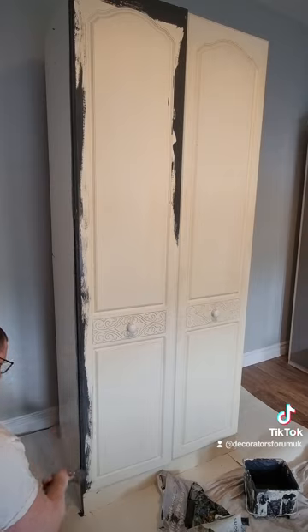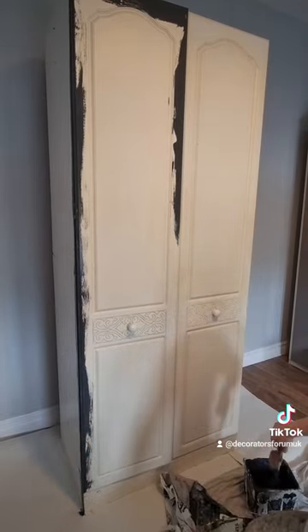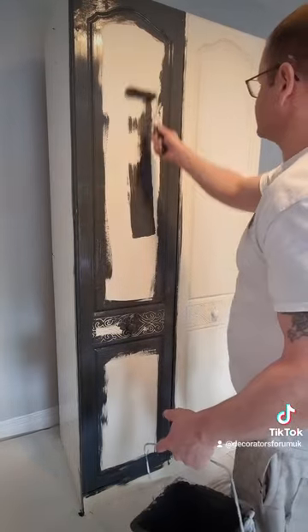Recoat time is only an hour, and it even adheres to UPVC. So if you're painting UPVC windows, two coats of this straight on and you're done.